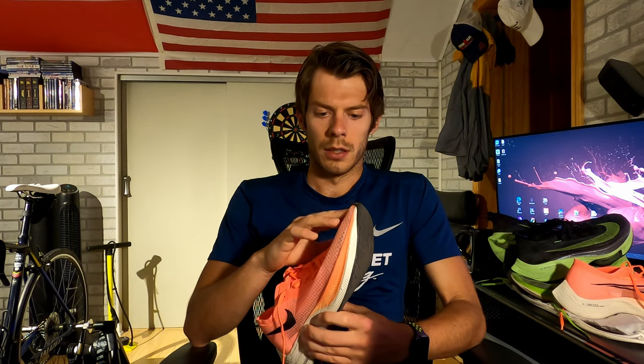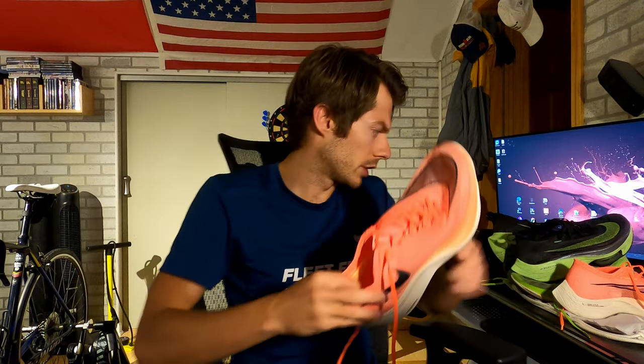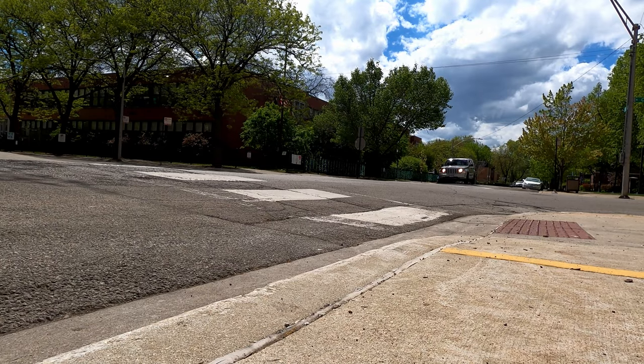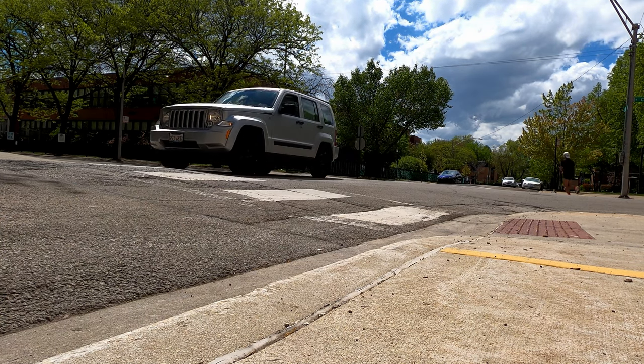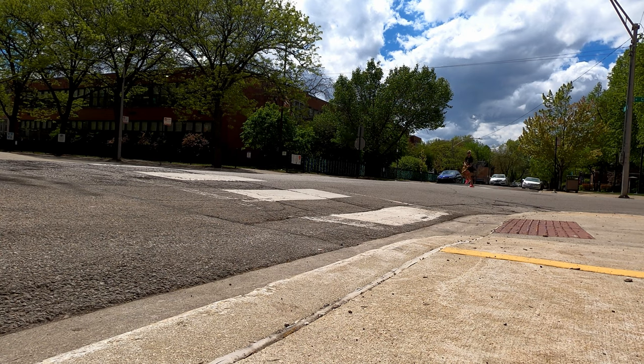There's also an Achilles pillow in the heel, which is a big help and makes for a good overall ride. Now that we've covered the general specs, let's get into what has changed based on first impressions versus the previous model. This is my second pair of Vaporflies ever — my first was the 3:10 edition from 2019 when I ran the Chicago Marathon in 3 hours 10 minutes.